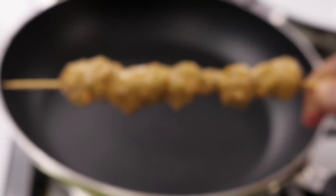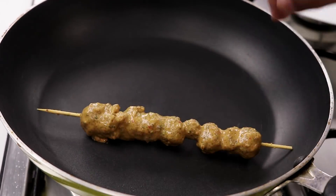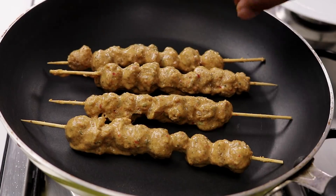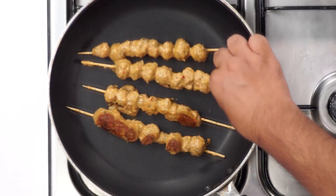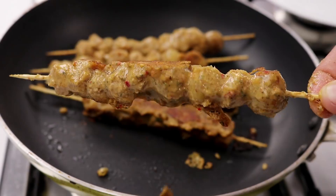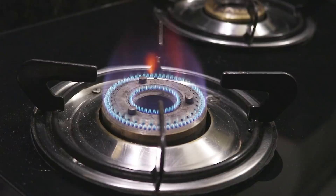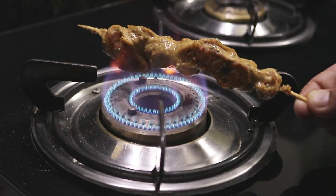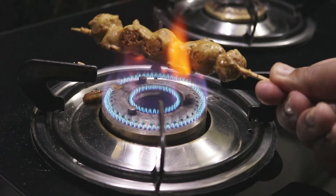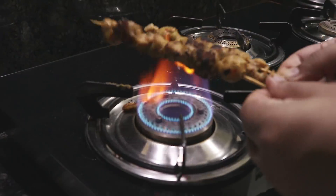Now we have to cook the kebabs without a tandoor. Here is the jugat we are going to do: on a very hot pan I will place the kathi kebabs — we do not want to cook them fully here, just dry out the marinade a little bit. Keep flipping them, add a little oil if needed, and partially cook them. Now for the main step that brings the life to our kebabs: grilling over open flame. You do not need any tools — just hold them over the gas and grill. With this step you get both the smoky and grill flavor. The kathi kebabs are looking ready.